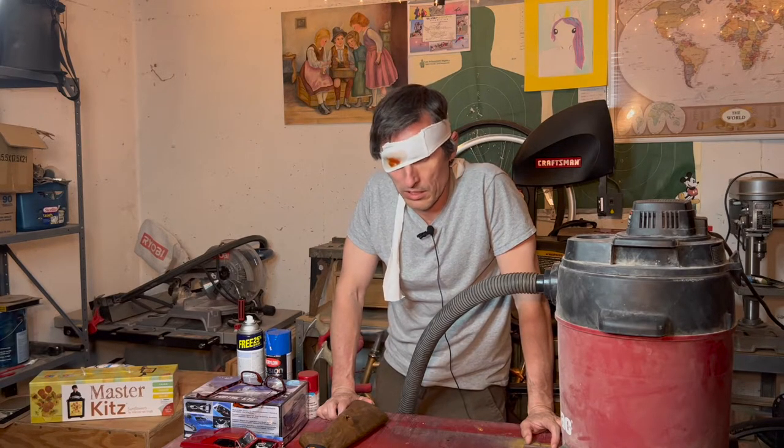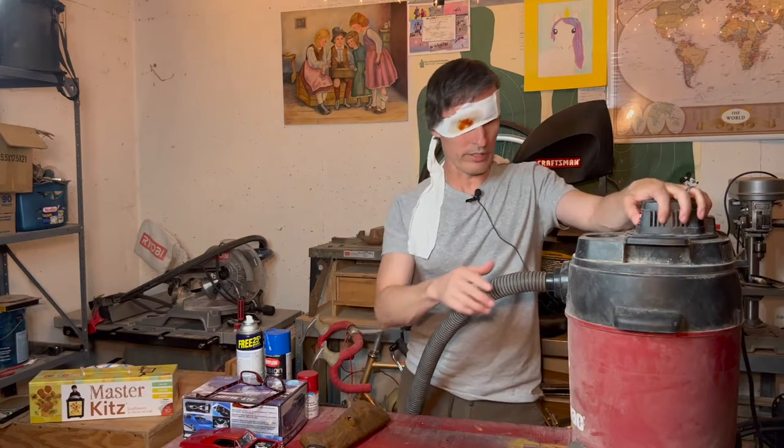Alright, done sucking my eyeball, cleaning out my head. Oh, all right, let's see if we can find this.